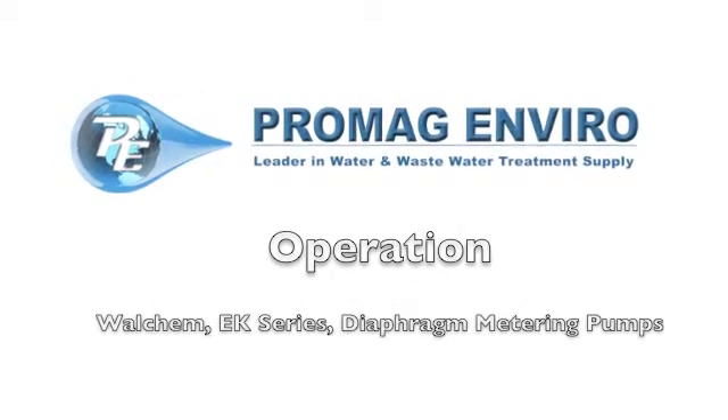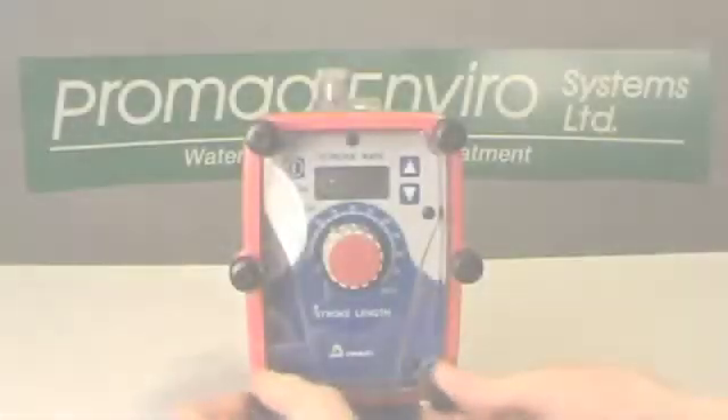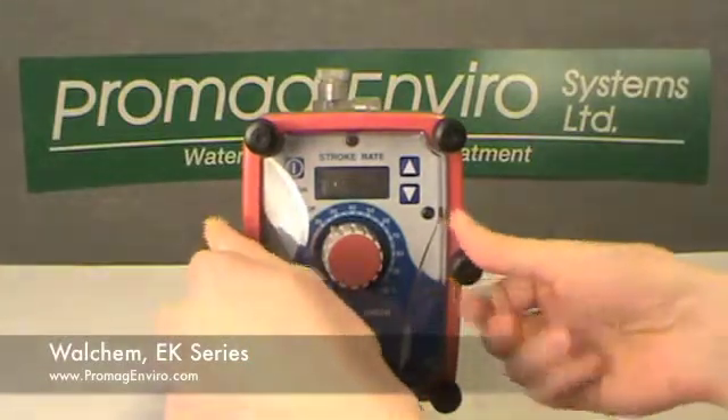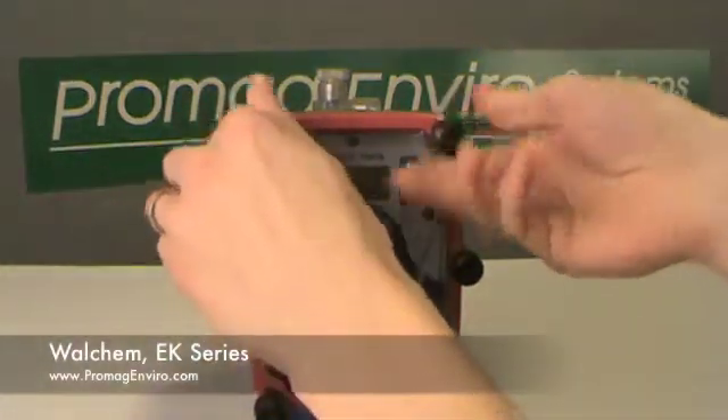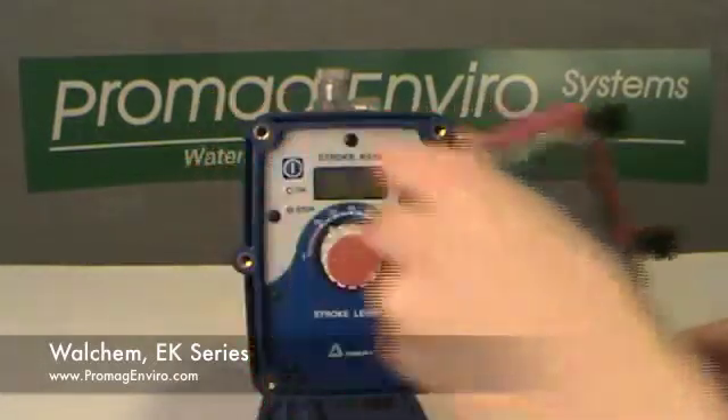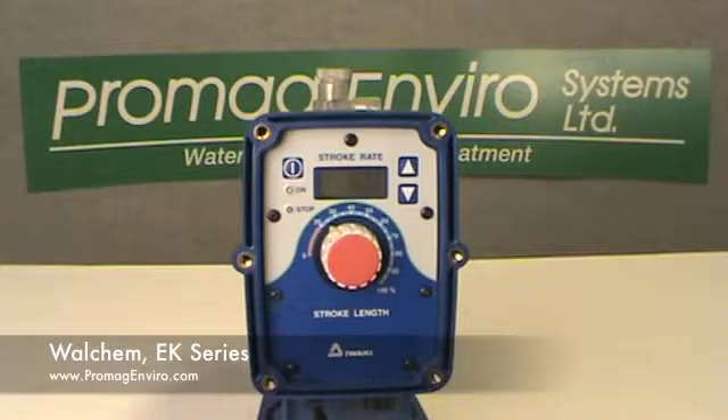Welcome to ProMagEnviro.com. The EW and EK pumps have a digital display, two LED indicators, and three push-button keys to change the pump speed and programming.